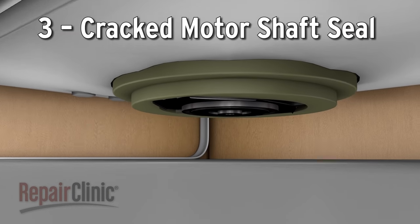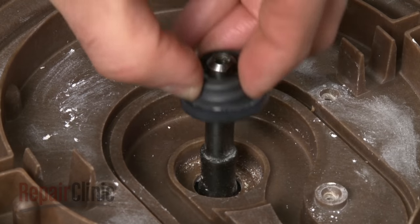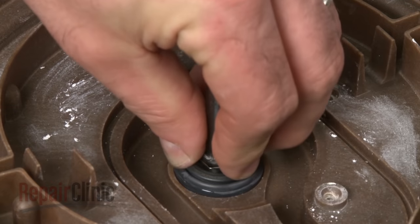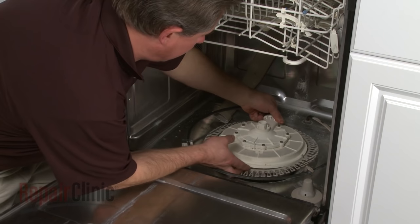If the leak is coming from the dishwasher base, the motor shaft seal may have cracked. Depending on your model, you can often replace just the shaft seal itself, but you may have to replace the entire pump and motor assembly.